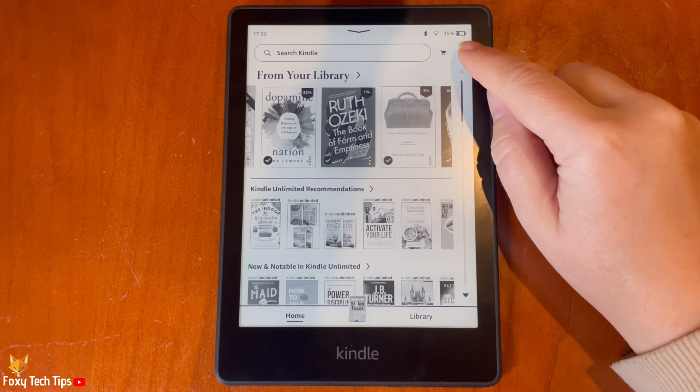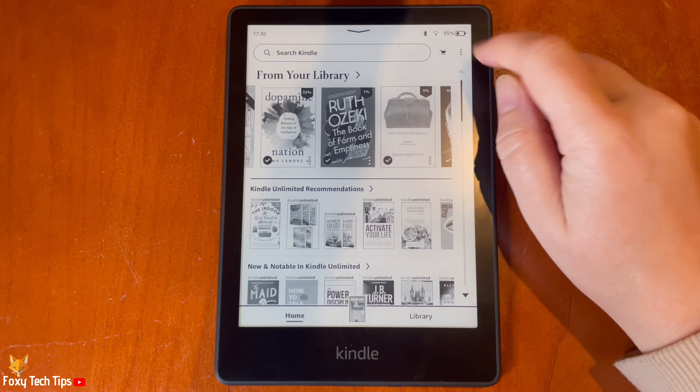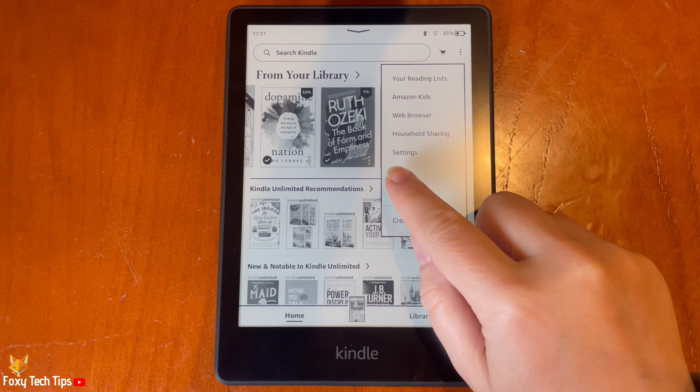From the Kindle homepage, tap the three dots button in the top right. Then tap Settings from the menu.